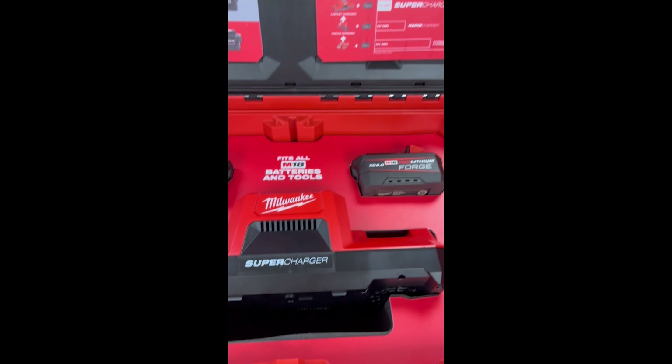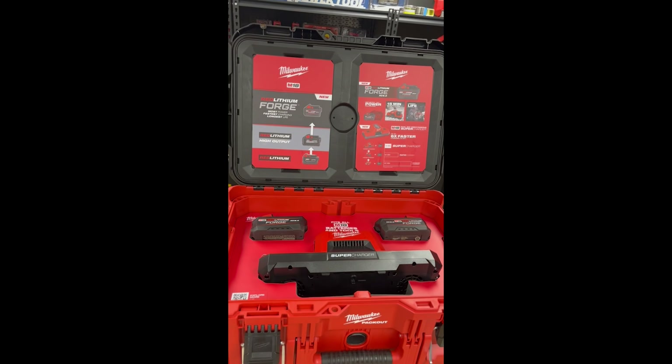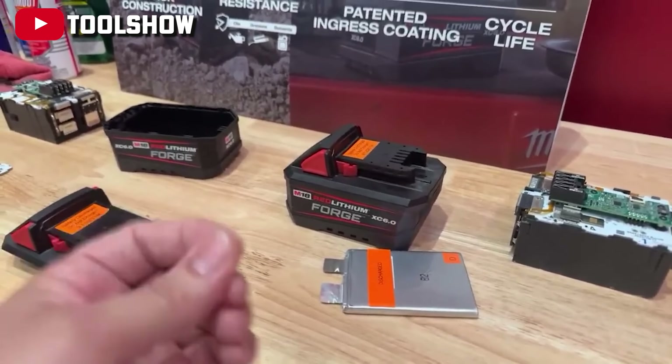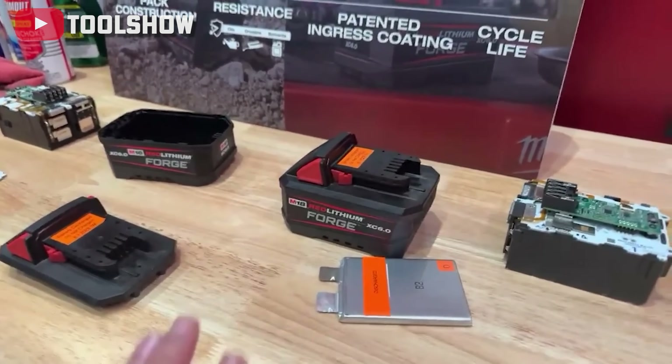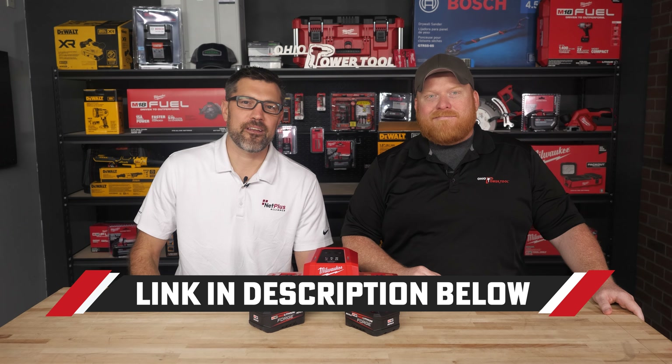We got this exciting box of goodies today. This is some top-shelf packaging for batteries. I already asked if Milwaukee was going to sell the batteries in this pack out, and that was a hard no. If you watched our latest pipeline video, you'll of course see a big focus on the Forge batteries. We did cover the whole thing in a 20-minute video with the link below.